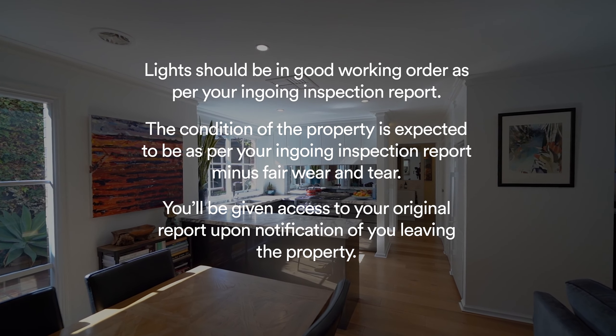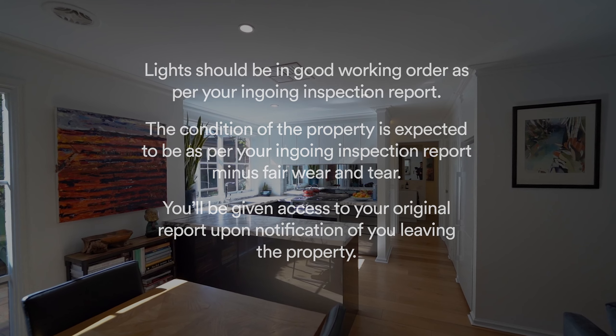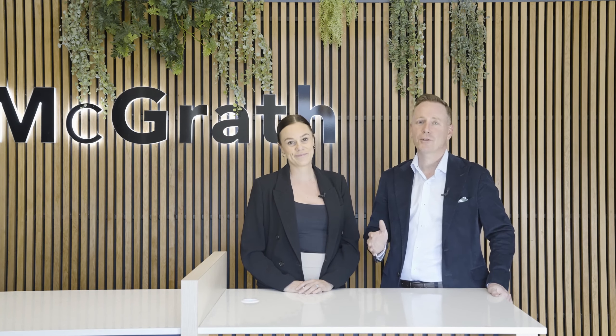Your vacay email you've received from our team will contain a link back to your original ingoing inspection report. Please familiarise yourself with it before we come out and conduct the vacay. Once again, thank you so much for renting through McGrath and we look forward to seeing you again soon. We hope this video has been some assistance to you in making your move as stress free as possible.